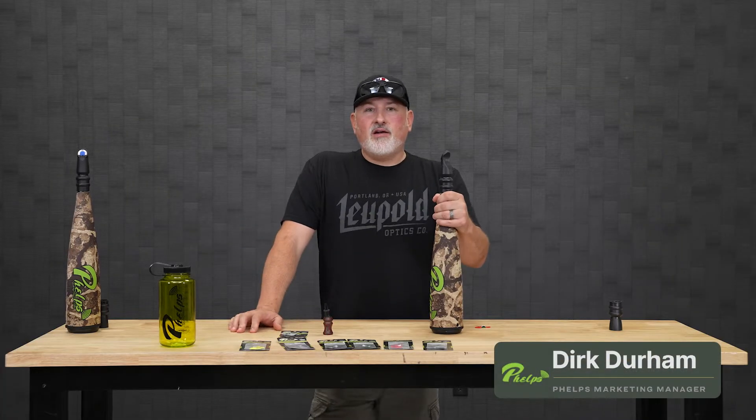Hey guys, Dirk Durham here at the GoHunt facility. We're going to talk about the metal bugle tube from Phelps Game Calls — it's got the Easy Bugler mouthpiece on it.